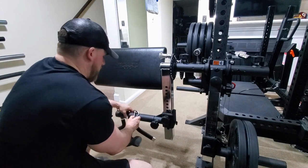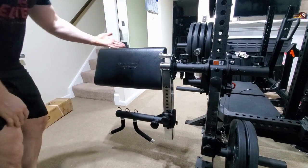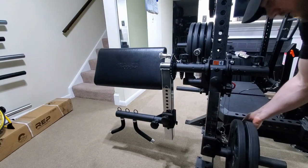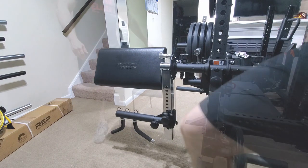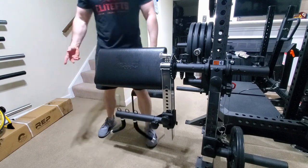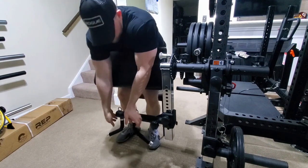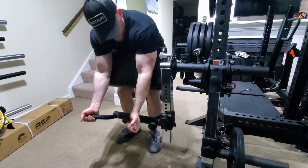I'm going to just take off these handles, and I already have the pad attached. I'm going to take off a little bit of weight because I ain't curling all that. Then I pulled this chair over to sit on — you can use whatever bench you have, you can even do them standing if you want. I may have to adjust this a little bit to get it right.